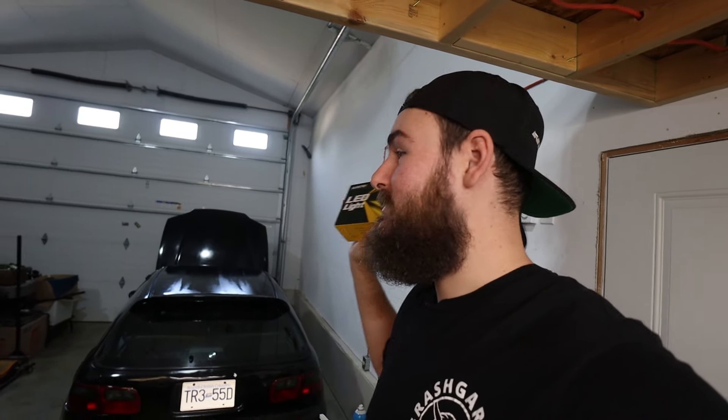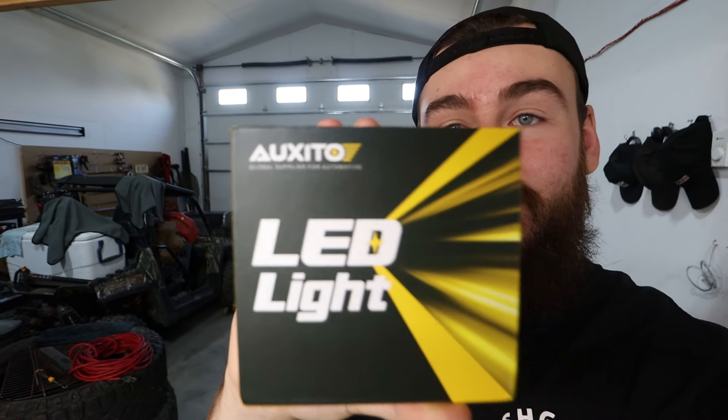We're going to pop these bulbs out and throw the LED ones in. But first, I'm going to make it as dark in this shop as possible, turn off all the lights, flip the car over, turn on the headlights, and see the projections — see what they do. Then chuck these in and see how they compare. It's a full LED headlight conversion. Before we get too far into the video, we're going to open up the package and see what you get inside. Huge shout out to Oxido for sending these out. Let's check it out and test the OEM lights on the Civic before installing.